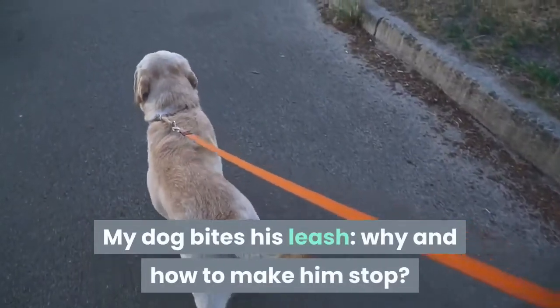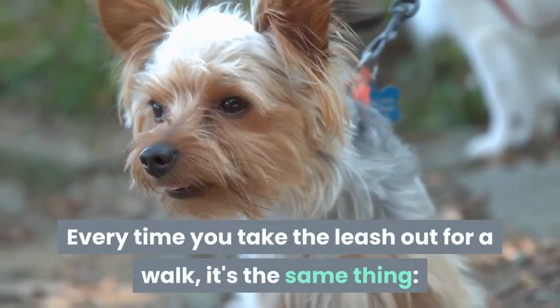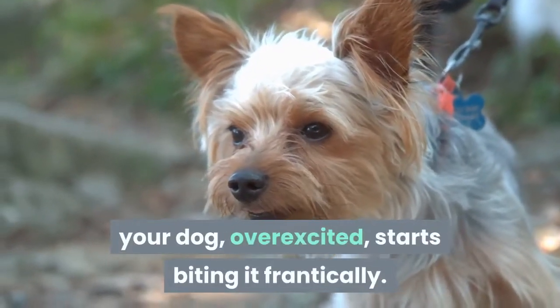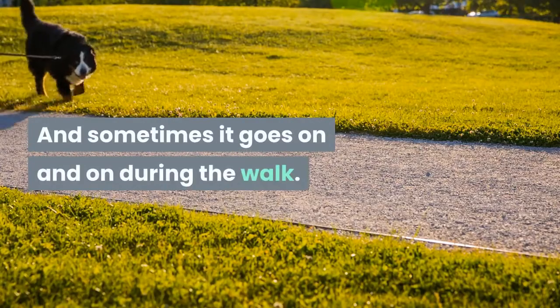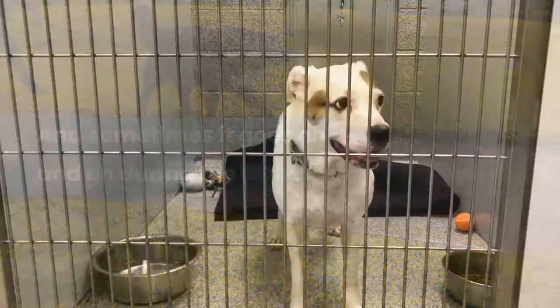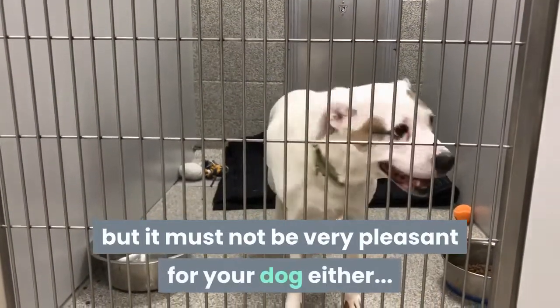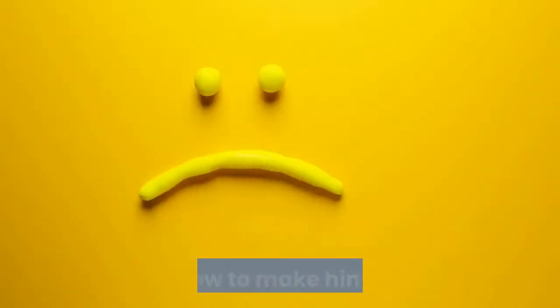My dog bites his leash — why and how to make him stop? Every time you take the leash out for a walk, it's the same thing: your dog, overexcited, starts biting it frantically. And sometimes it goes on and on during the walk. Not only is it annoying for you, but it must not be very pleasant for your dog either. But why does he act like that, and how to make him stop?